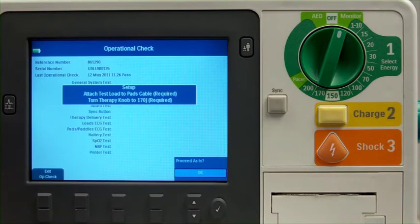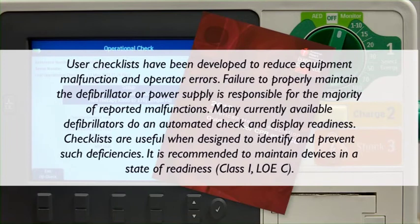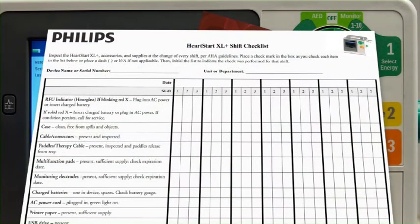To supplement these automatic tests, you should perform shift checks and weekly shock tests or operational checks on the device. The American Heart Association recommends completing a shift check at the beginning of each change in personnel to help ensure that defibrillators are ready when needed. Philips provides a checklist to complete a shift check on the XL Plus, including the ready-for-use indicator and related accessories and supplies.